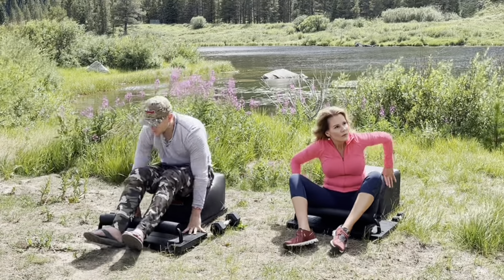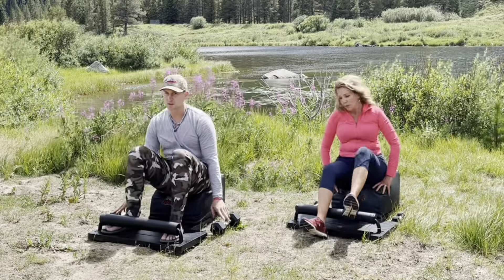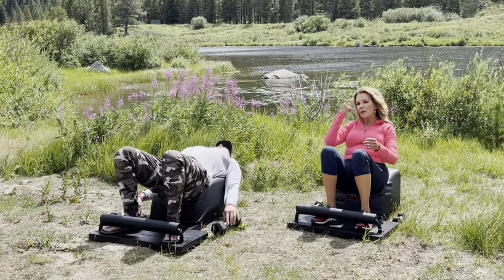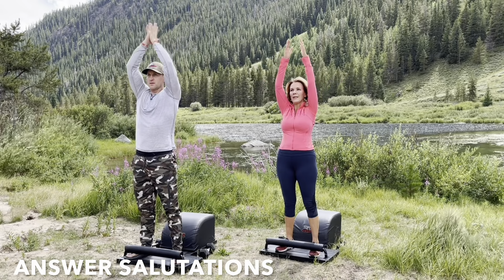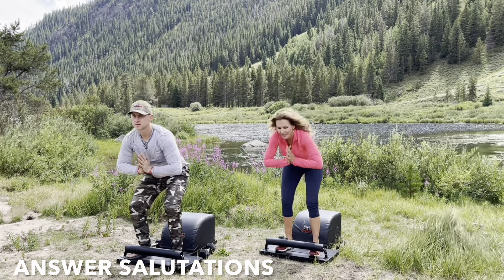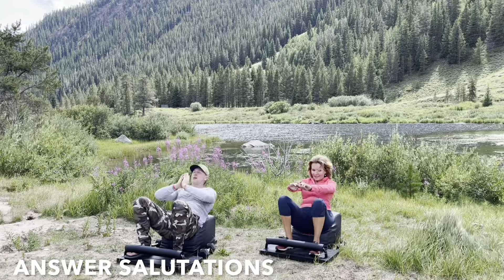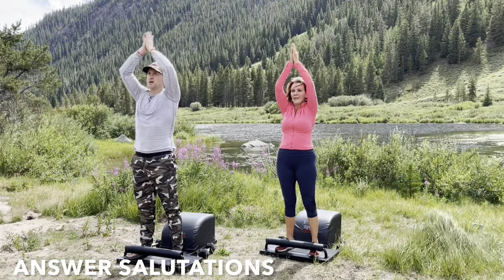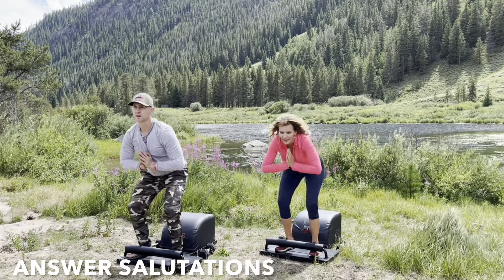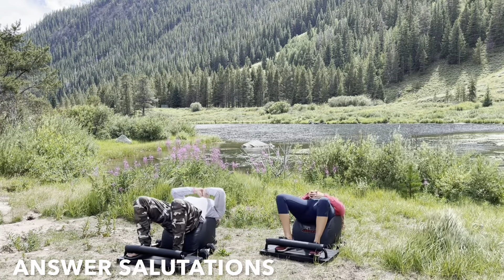As we move into round three of our answer salutations. Tuck the toes. Inhale back. Get a full sit-up and lengthen the spine. Exhale, engage the core. Drive through the heels. Stand up for greatness. At the top of the answer movement, reach your arms out wide to the side. Bring your hands together above your head. Pull them down through heart center, and then repeat. Focus on the breath. Focus on the movement. Keep going — you're doing great.